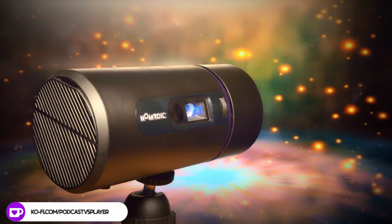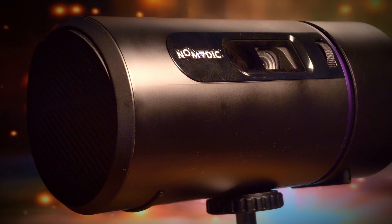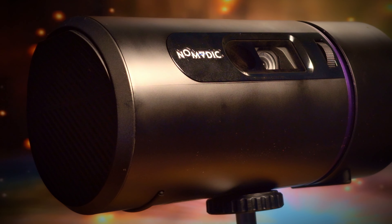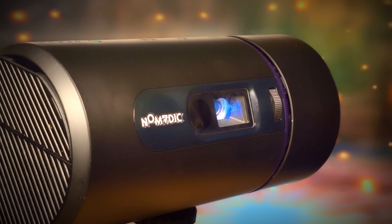Looking for a portable projector with a twist — quite literally — as the R150 by Nomadic has a handy twistable side to allow you to project at multiple angles. It's adjustable up to 90 degrees, so if you're looking to watch movies in bed on your ceiling, then this will do the job.